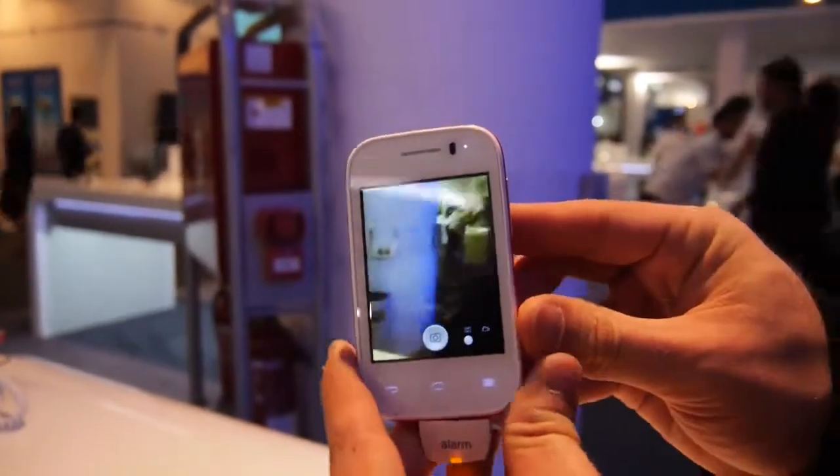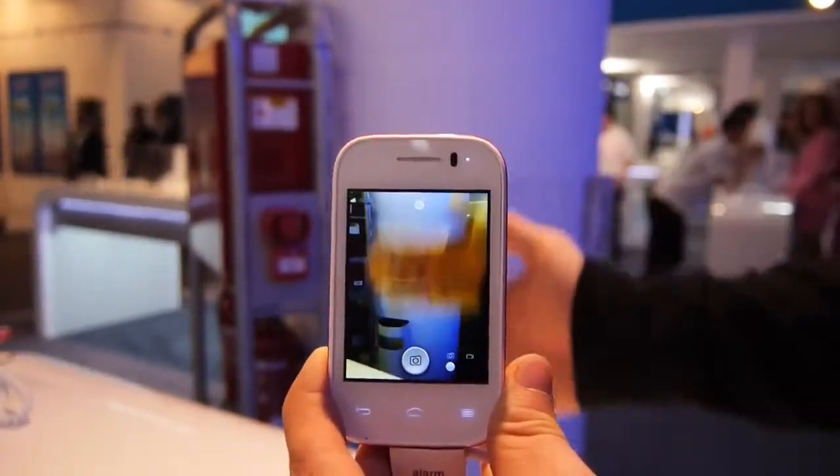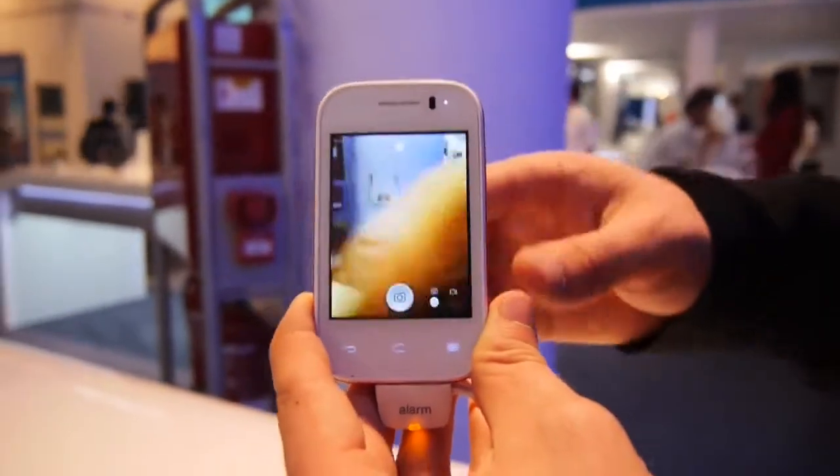Somehow by accident I even started the camera right now. You can see here maybe a little bit the quality — my hand, for example. You can see that the speed is alright, but it could be a little bit faster. It looks quite cool.